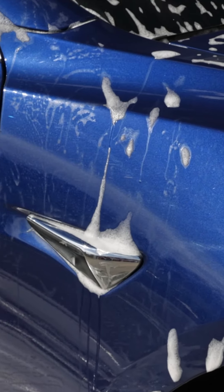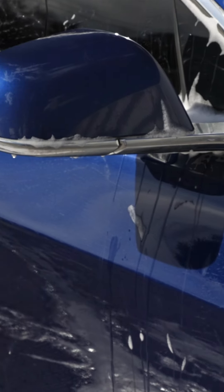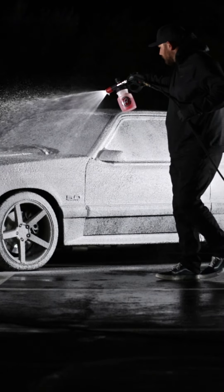We get the question all the time: how do I remove water spots from my paint or my glass? What I want to answer is, how do we prevent getting water spots in the first place? All of Adam's Polishes' car soaps are pH neutral, which means they neutralize the water, eliminating the chance for water spots.